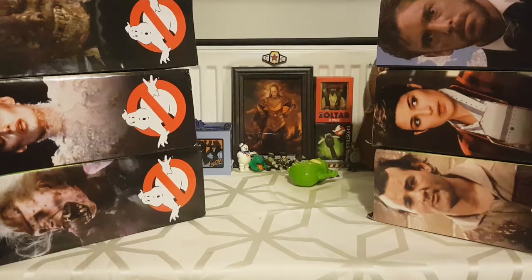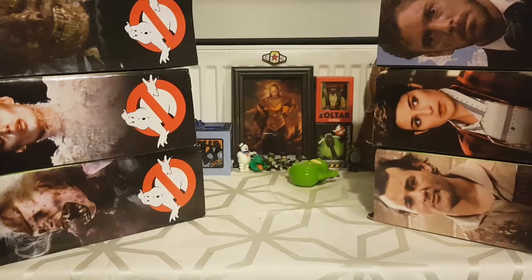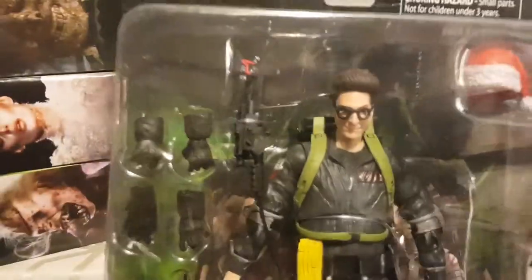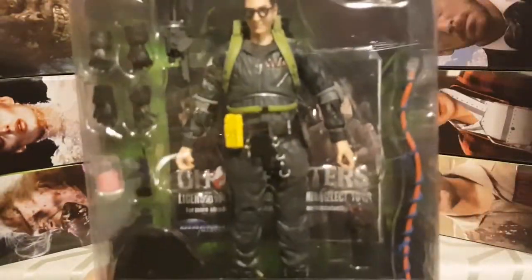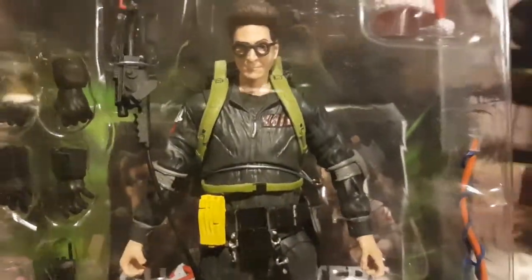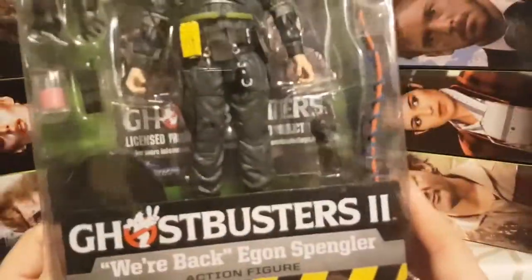The second and final Diamond Select figure I paid for myself cost me five pounds. It doesn't come in one of those giant boxes — it looks like it's from a re-release series and doesn't come with any diorama piece. But I couldn't say no when I saw it. It's a wee Christmas Egon Spengler. He comes with a little Santa hat, extra gloves, his Ghostbusters 2 outfit, and a little meter thingy from the second film. The glasses look a lot better this time around and his hair is perfect.